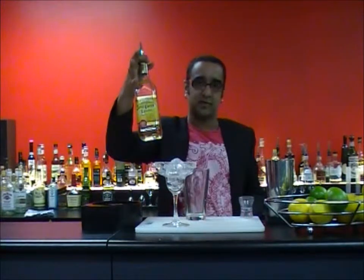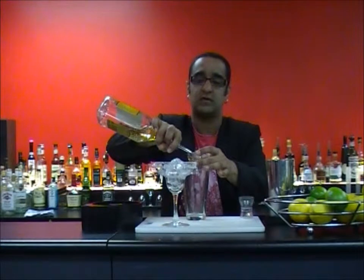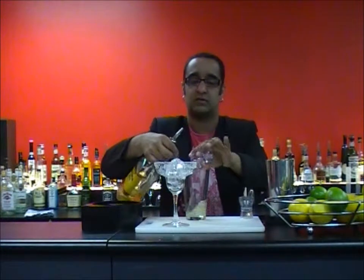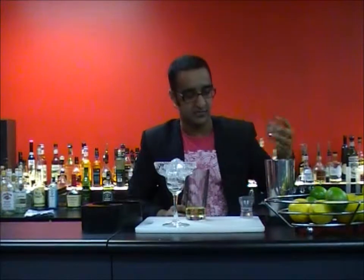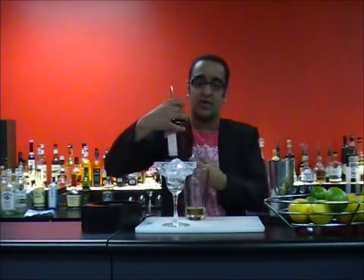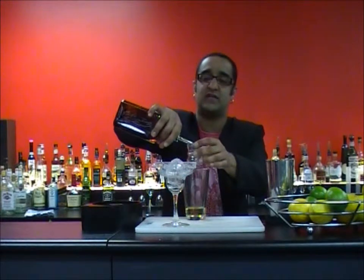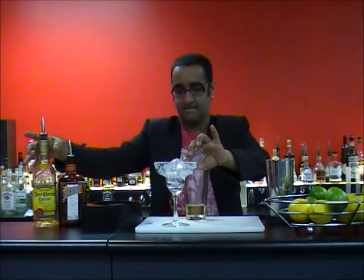Tequila — we're going to be using 45ml of a good tequila. Our trusty jigger: 30ml on the top, 15ml on the bottom. Simple stuff. Then for the Cointreau, we just need 15ml. Don't need too much of that at all.